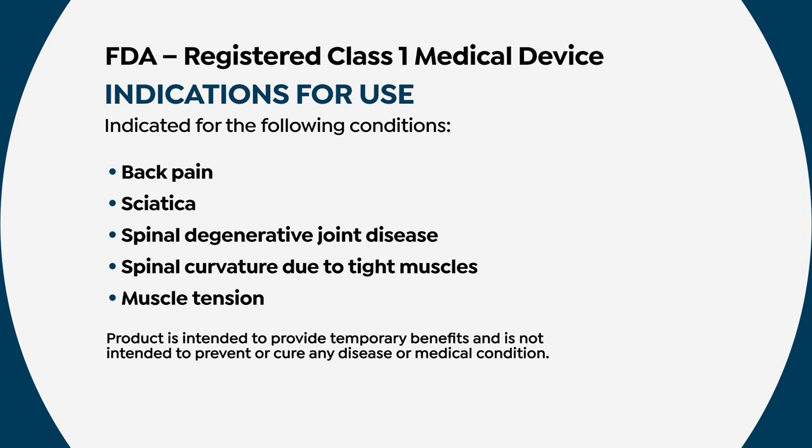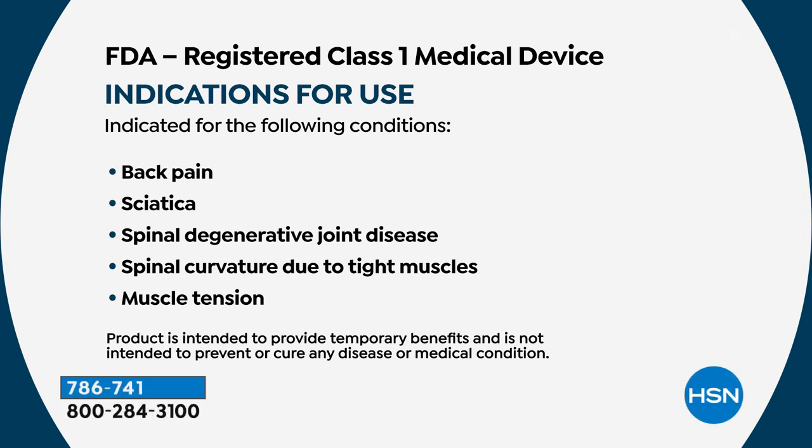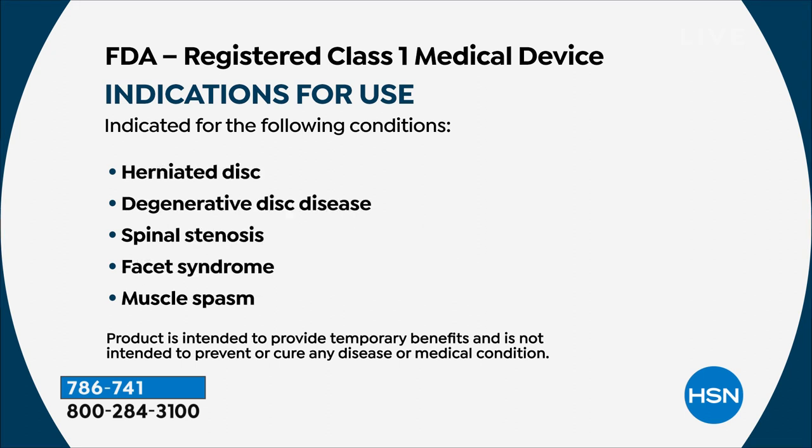This will be useful for those dealing with back pain, sciatica, spinal degenerative joint disease, spinal curvature from tight muscles, and muscle tension. The list is long: herniated disc, degenerative disc disease, spinal stenosis, facet syndrome, and muscle spasms.